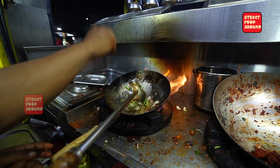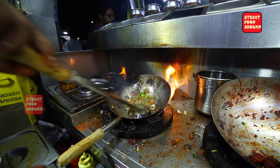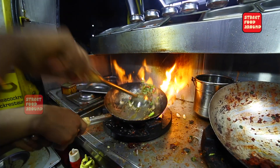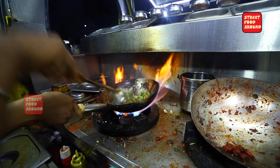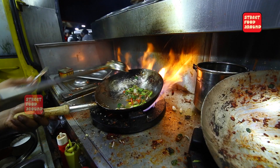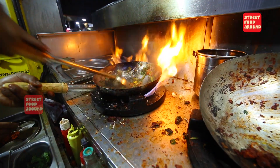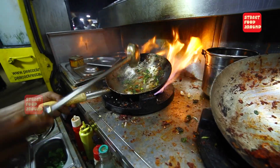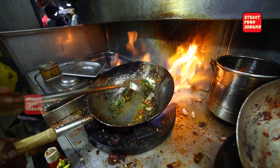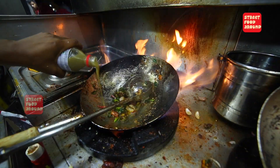I'm going to take a look at this. I'm going to cook it.